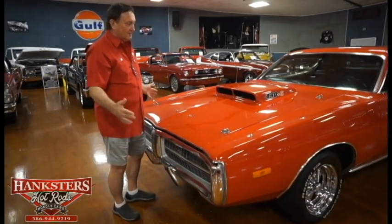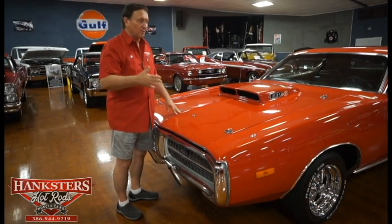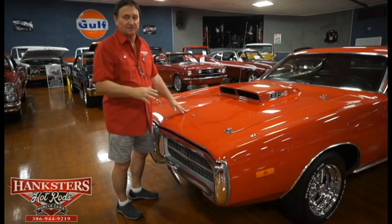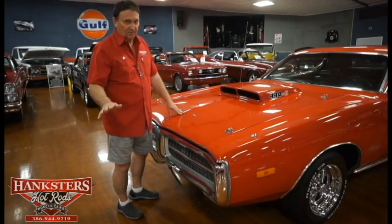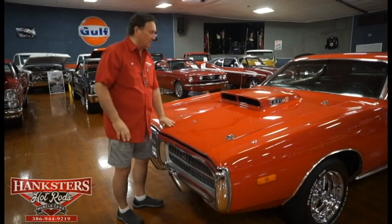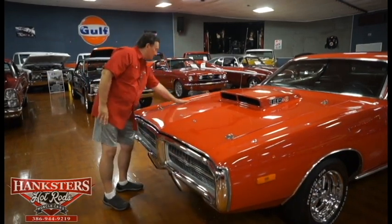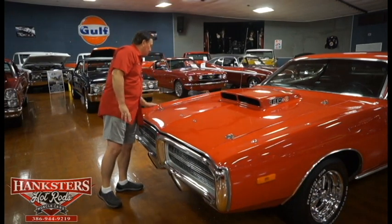It encompasses all of its original sheet metal. No quarter panels, doors, fenders, or anything needed — it's all original tin on this car. It's never been bumped anywhere and has never had any perforation issues. It's a fantastic car. The paint on the hood is gorgeous, and you can see it matches the fenders just as nicely as it could possibly be.